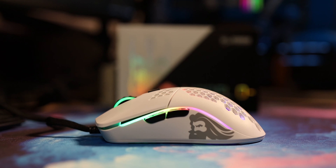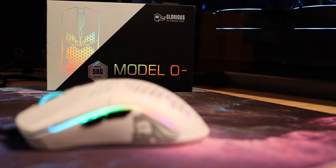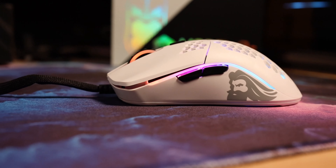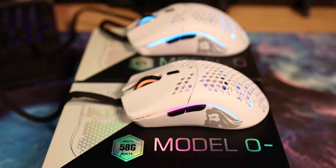As far as weight goes, there are two different weight options for this mouse. The mattes and the glossies come in two different weights. The mattes are going to run 58 grams and the glossies are going to run 67 grams, which is about a 9 gram difference. And you can definitely feel it when you're getting used to and playing with these mice.